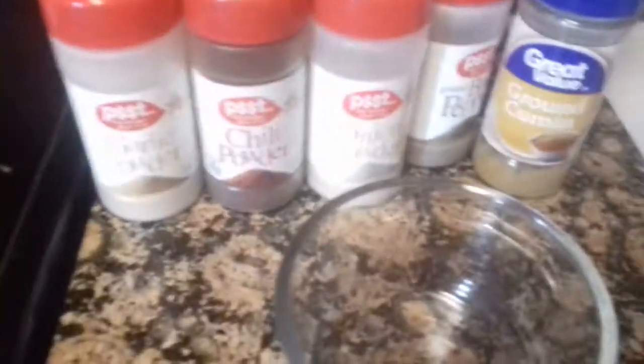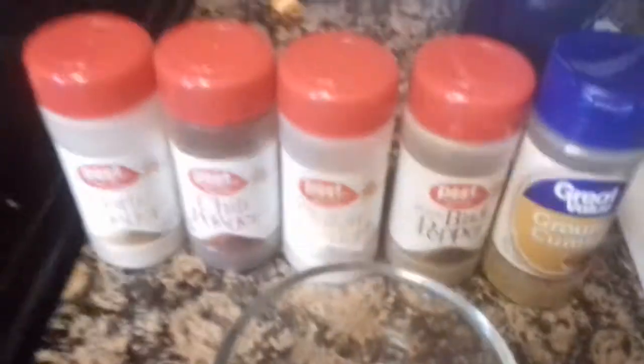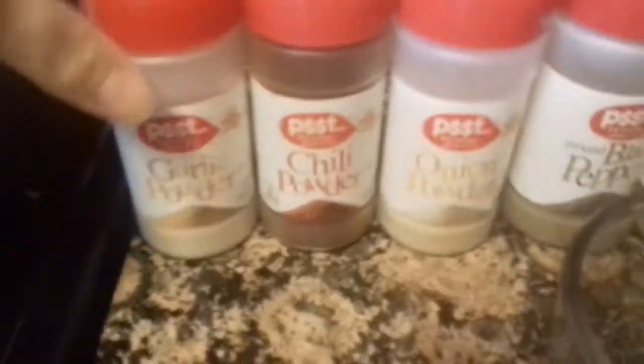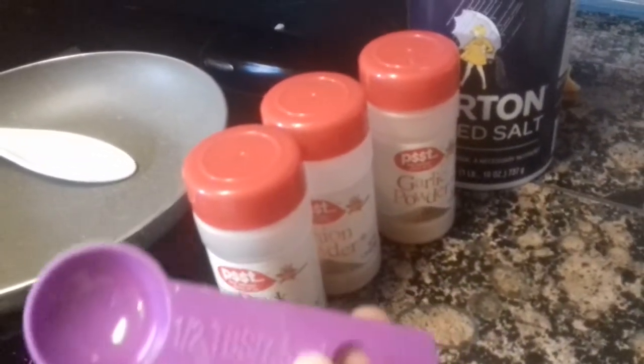So now what I'm going to do is take a little dish and measure all of my seasonings and put them in here together, then mix them up. I'm going to use half a tablespoon. You can see half a tablespoon of garlic powder, onion powder, pepper, and salt — those are all the ones that are going to be half a tablespoon.